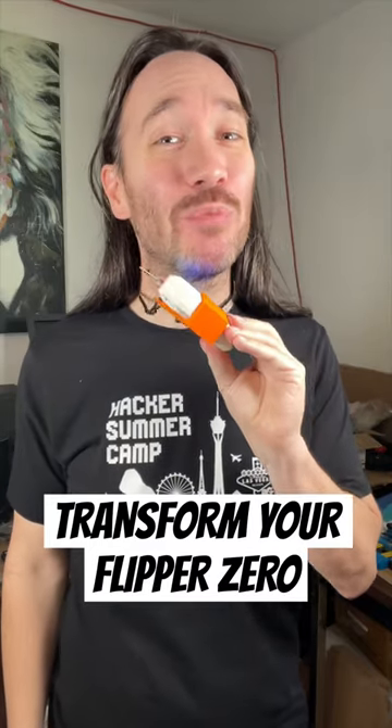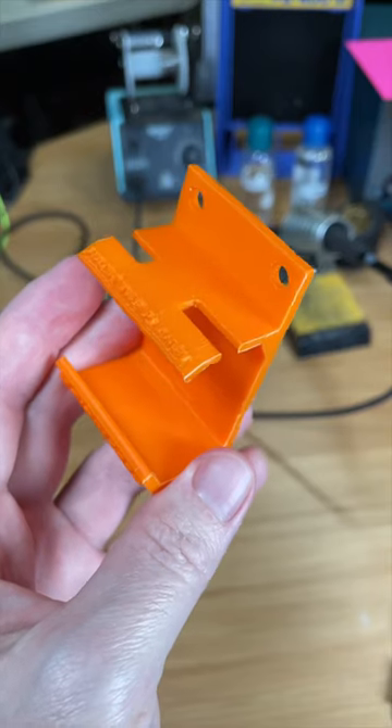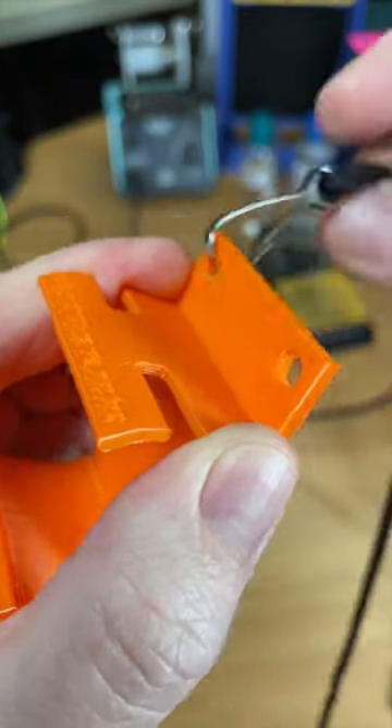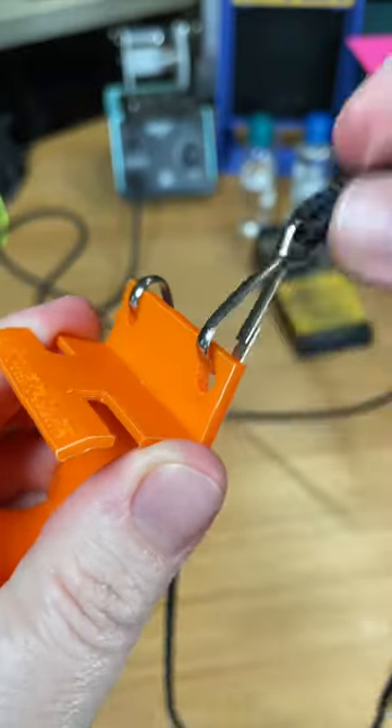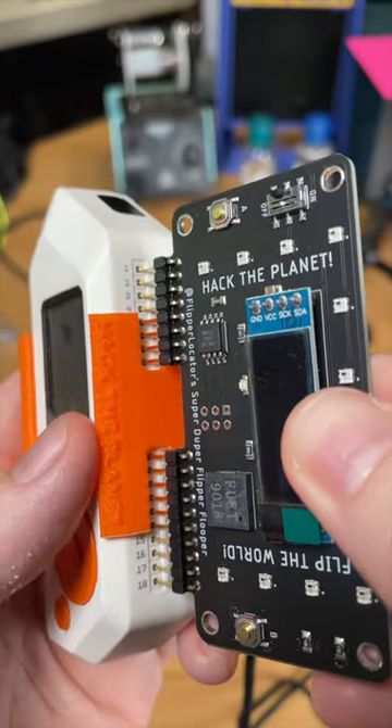Today I'm going to show you how you can transform your Flipper Zero into a wearable electronic badge. First, you take the 3D printed holder, then grab a lanyard and clip it into each of the two mounting holes. Slide in your Flipper Zero and then insert the super duper flipper flooper.